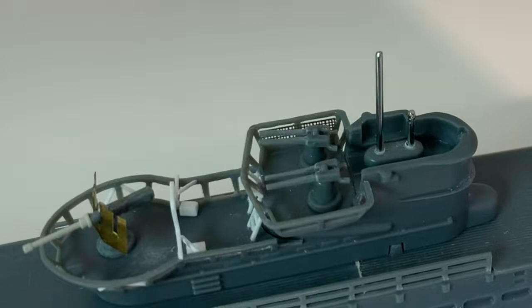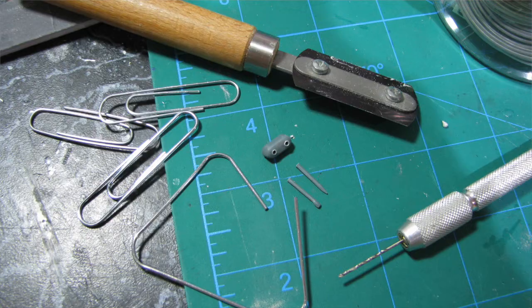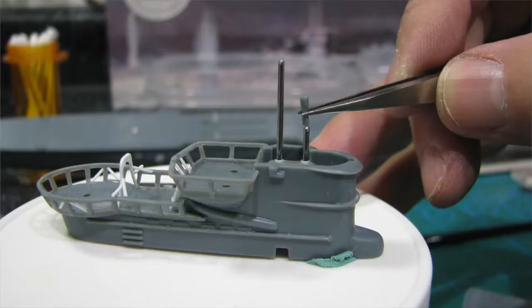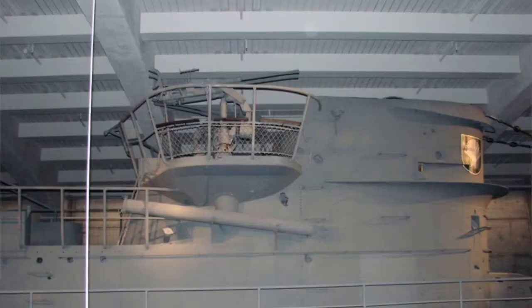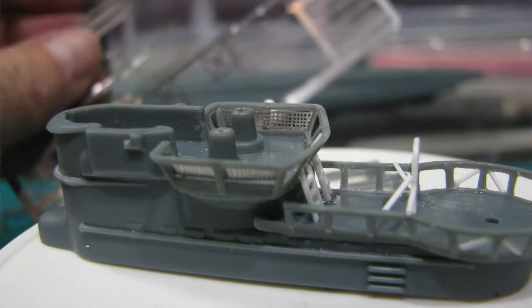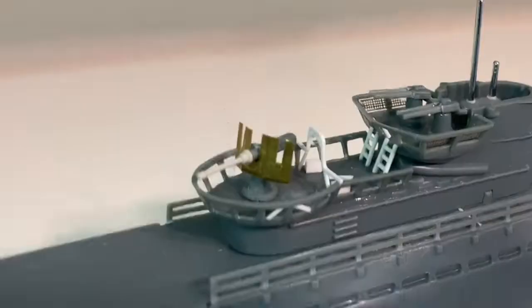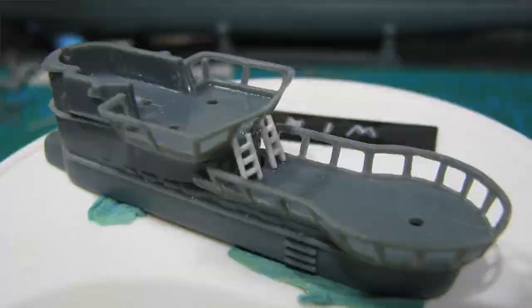So much for not scratch building. I cleaned up the guns on top, starting with the conning tower periscopes. I drilled through that piece and cut off some paper clip and pushed it through. Then I have the plastic pieces to go on top, which I've trimmed down. There was fencing on that first deck, so I used photo etch netting from an aircraft carrier kit to represent that. I added those two ladders and opened up those openings.